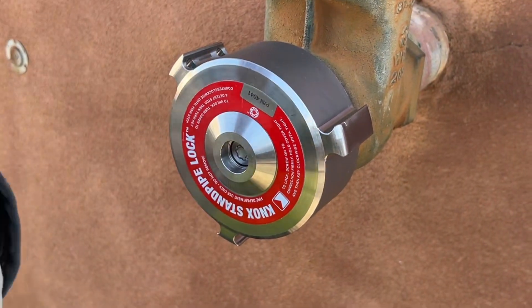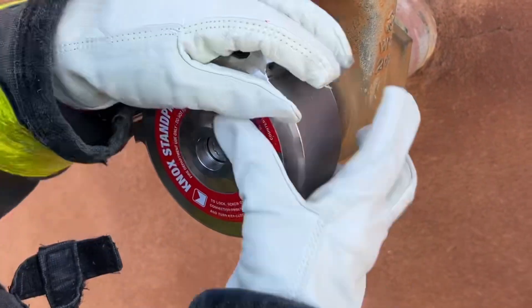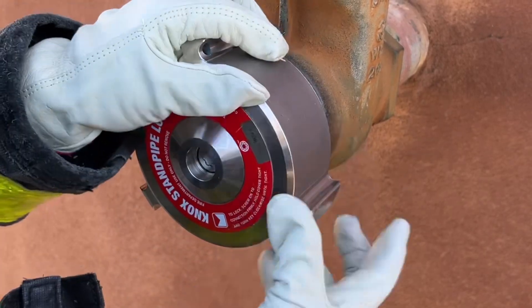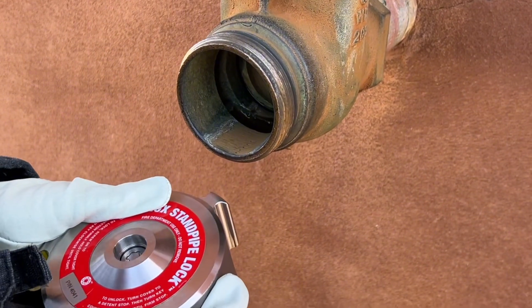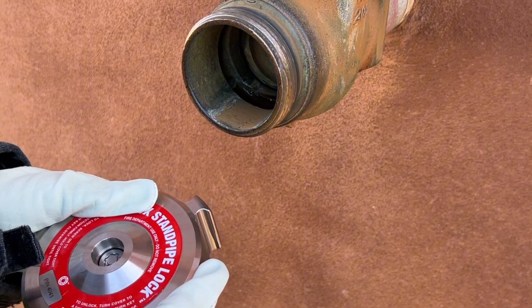Once the lock is unlocked, keep turning the lock counterclockwise to remove the lock. Once removed, gently place the lock onto a secure surface. Do not drop the lock because it will damage it.